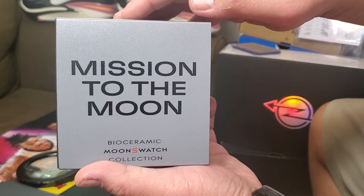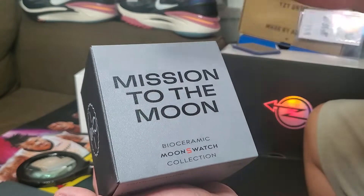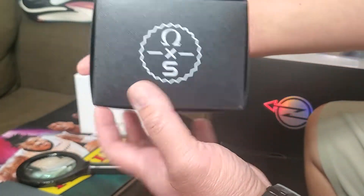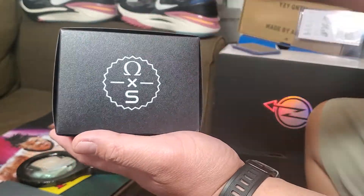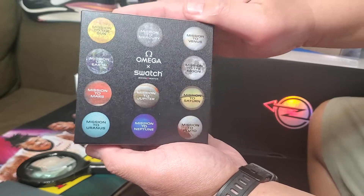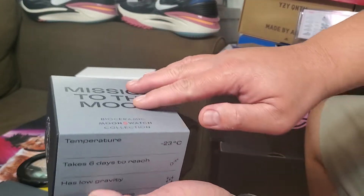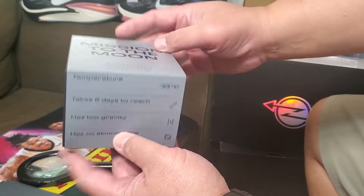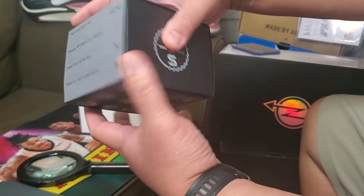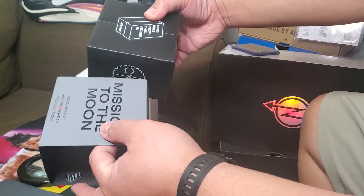This is the Mission to the Moon. The box should look like this, and the box quality should feel legit. I've seen the fake ones — the box is not shiny. This box should be shiny. The color is a dark gray, and I think the fake one is like a light gray. Let's open the box — I'm shaking.